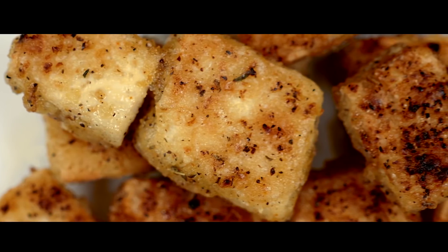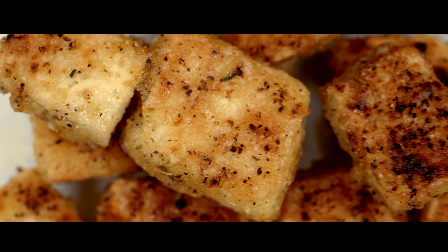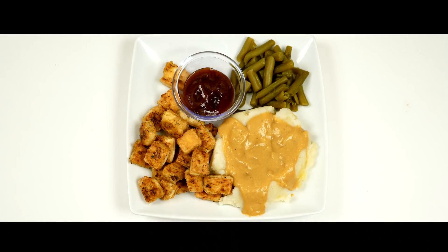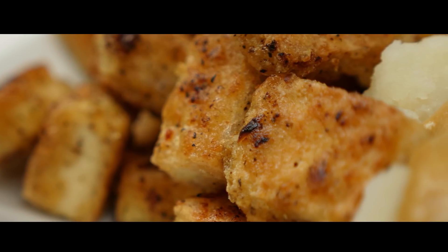And there you go! There's your crispy vegan tofu. I use this recipe to replace chicken in other recipes. I might dip them in some barbecue sauce with a side of mashed potatoes and green beans, or throw it into an Asian inspired stir-fry. So let me know how you like it, and thanks for watching!